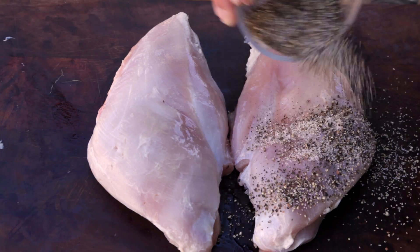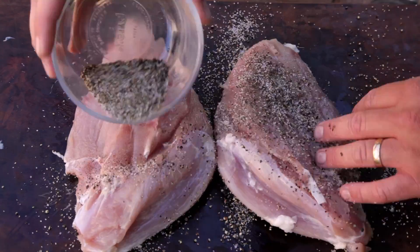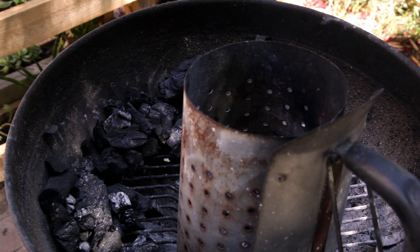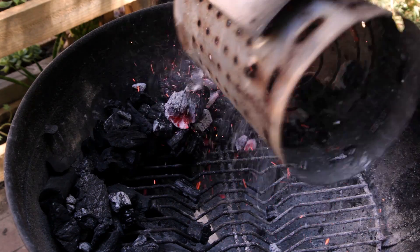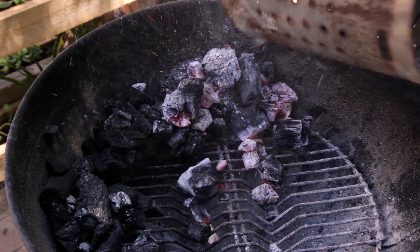Cover the breast with the rub — add more or less depending on how much black pepper you can handle. Set up your kettle barbecue using the snake method. I'm using clean heat charcoal; you'll find a link to a video explaining the snake method in the description.